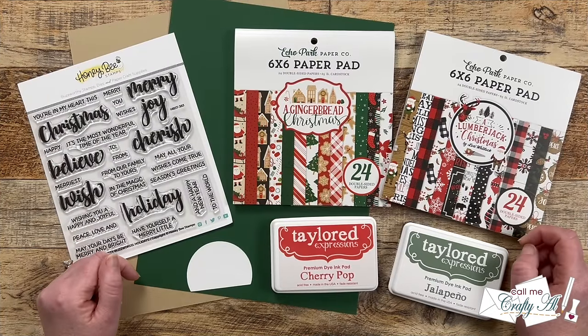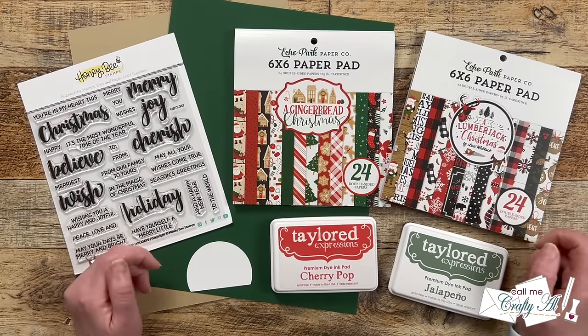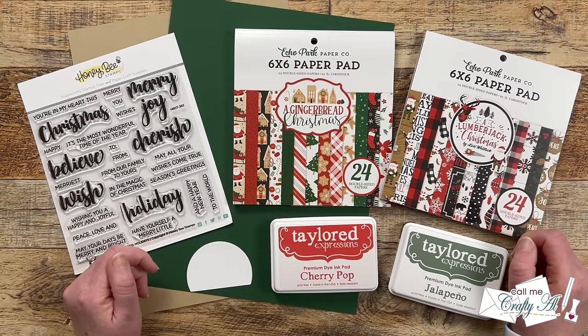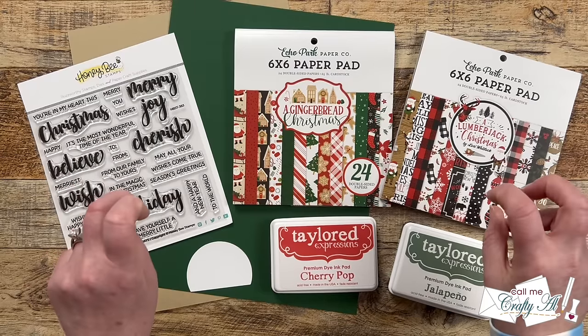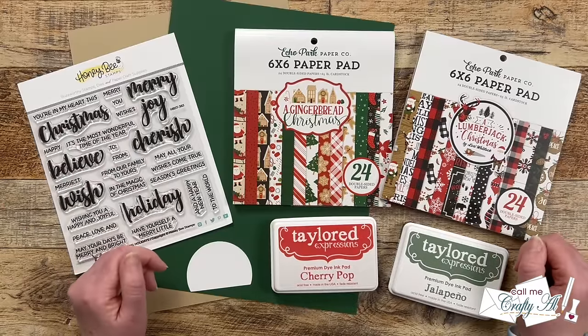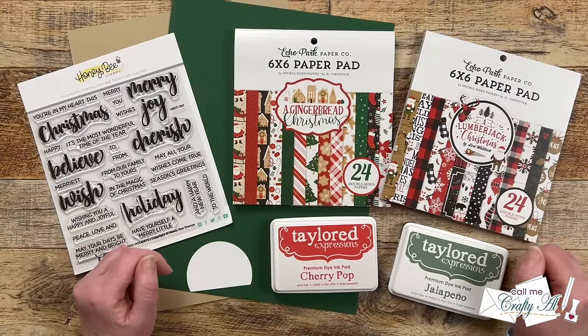If you're new to my channel or new to sheet load of cards, this is a free printable I put out each month here on YouTube for my subscribers. The two-page printable gives you a sketch, supply list, and cutting guides to make the most of your supplies and yield a sheet load of cards — usually anywhere between 6 and 12 depending on the card size, the paper size, and the sketch.